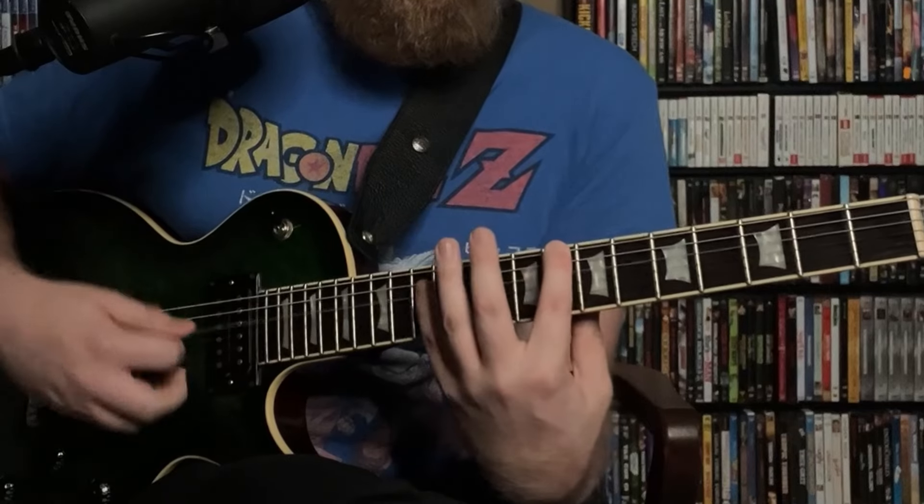Another situation where we can easily apply this is over C major 7 — grab that harmonic on the 12th fret with the pinky, and it gives us a C major 9th sound.